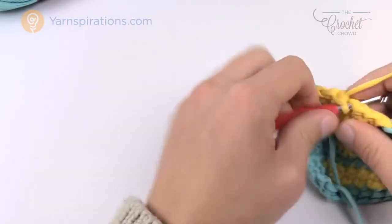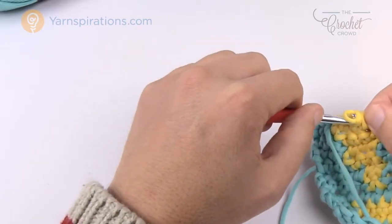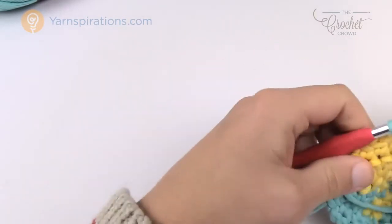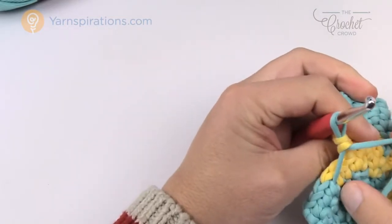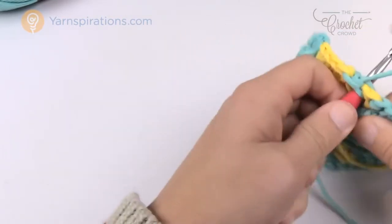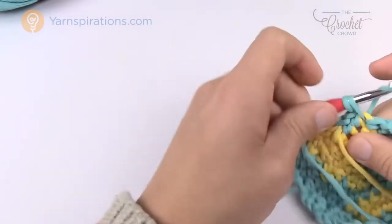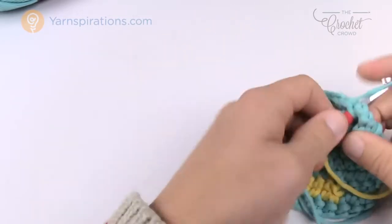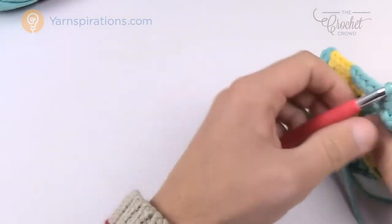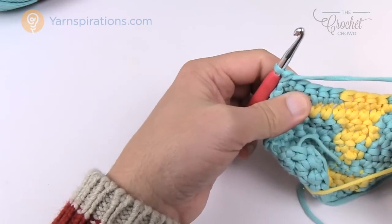By crocheting right over the carry string, it hides right into position. You can shift colors back and forth without ever having to cut and rejoin yarn — just hide it under position. That would be lesson six — carrying yarn when the boxes don't match.